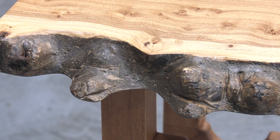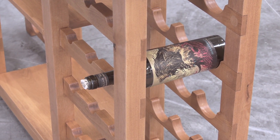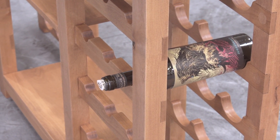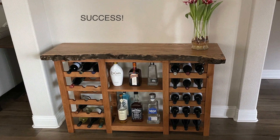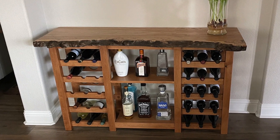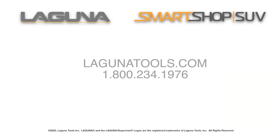We hope you've enjoyed this video and it gave you a little bit of an idea about how to approach your vacuum fixtures. If you have any questions, feel free to give us a call at 1-800-234-1976 or look us up on the web at lagunatools.com.